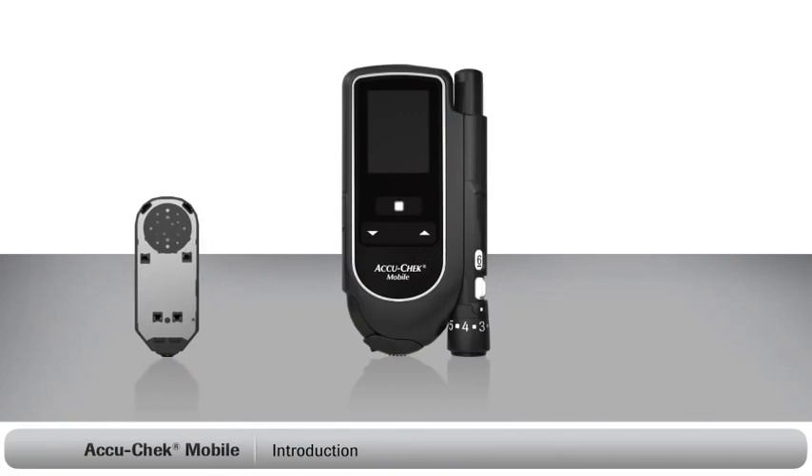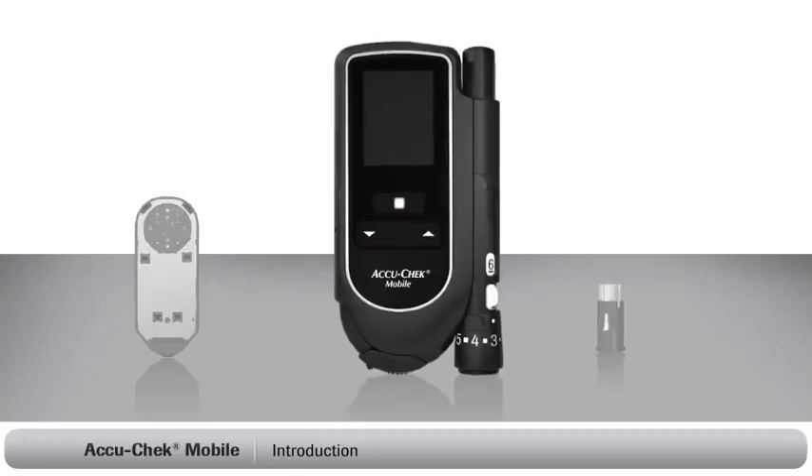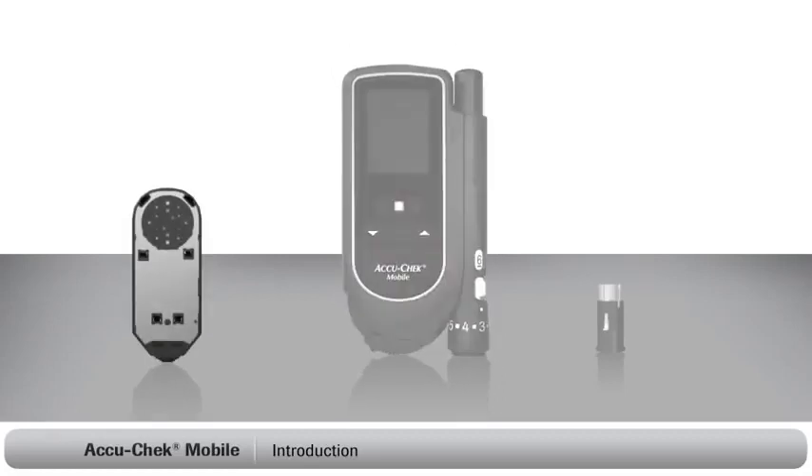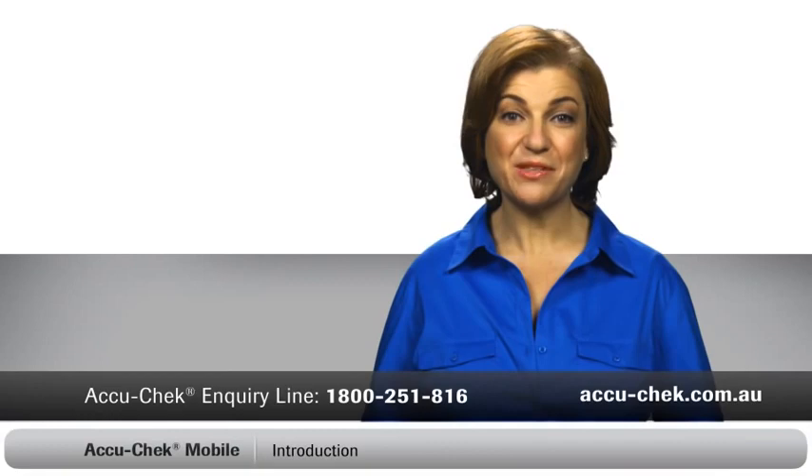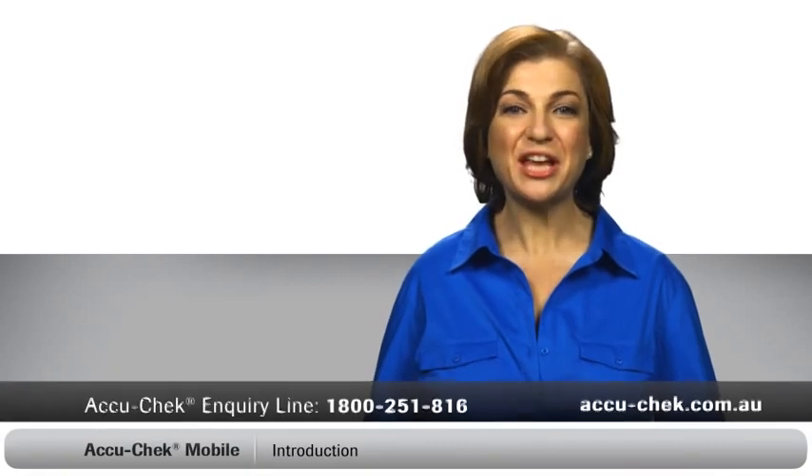It's all divided into small sections, so if you miss anything, you can always go back and watch that part again. Now the first thing to do is make sure that you have everything you need to start monitoring. You should have the following items: an AccuCheck mobile system with an attached AccuCheck FastClicks lancing device, an AccuCheck mobile test cassette containing 50 tests, and an AccuCheck FastClicks lancet drum. If you can't find something or need assistance, just call the AccuCheck inquiry line.